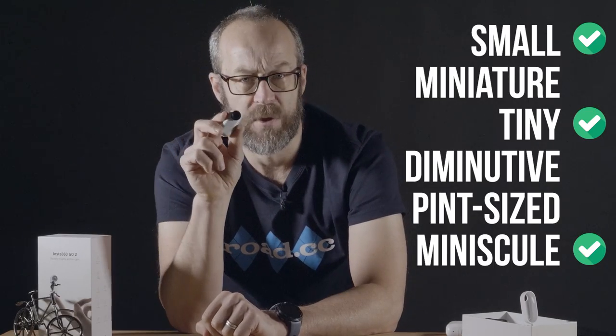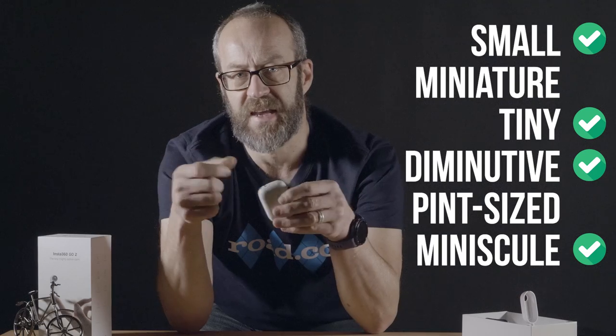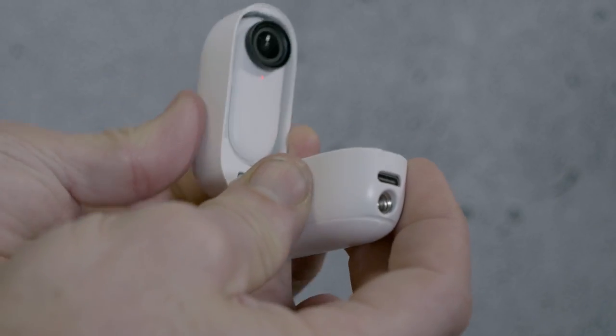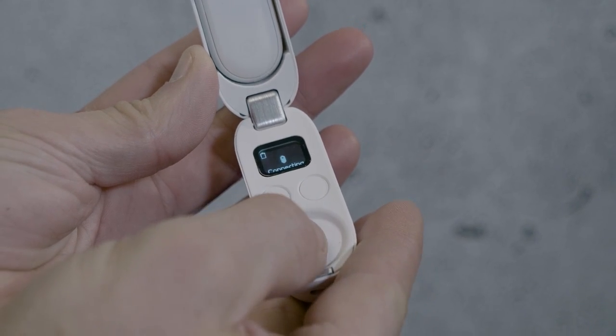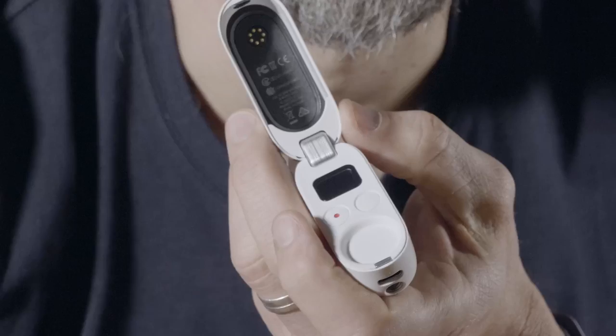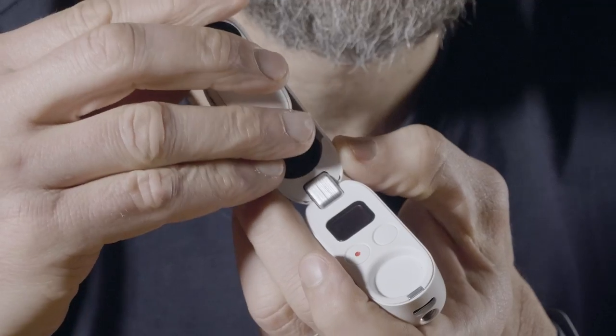The diminutive camera isn't all you get. You also get this case, which doubles as a controller, and also doubles as an extra battery, and also doubles as a wireless connection to your phone — so basically it's the rest of the camera. The two bits clip together using a magnetic connection, and you can also magnet the camera to other things. There's a magnet holder with a GoPro mount that I used for a lot of the POV stuff I shot.